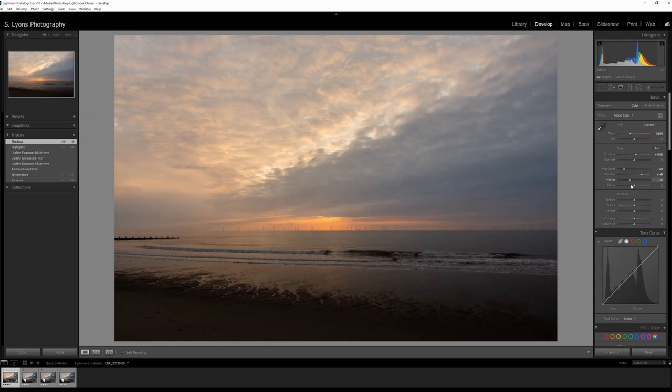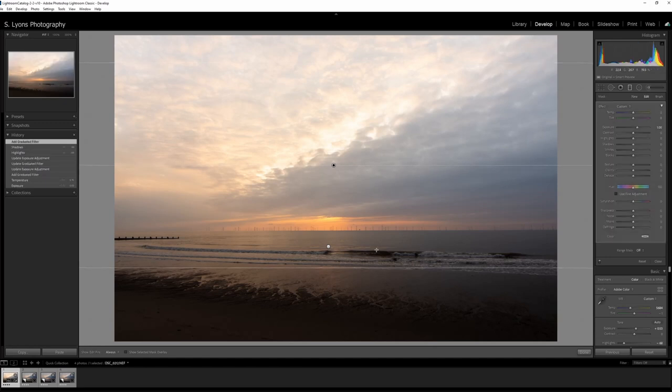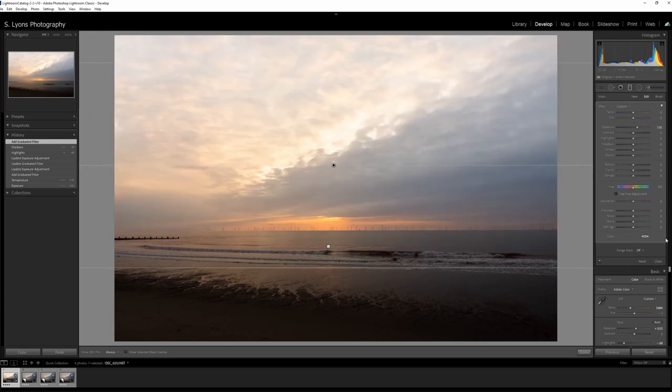What the whites control is doing is affecting the whole image — if I bring that all the way down you can see the sea color change slightly, and I don't really want that. I just want to get the sky out a bit more, so I'm going to put another filter over that. It kind of starts coming off and just grabs the clouds, and I'll turn that whites down just a little bit.